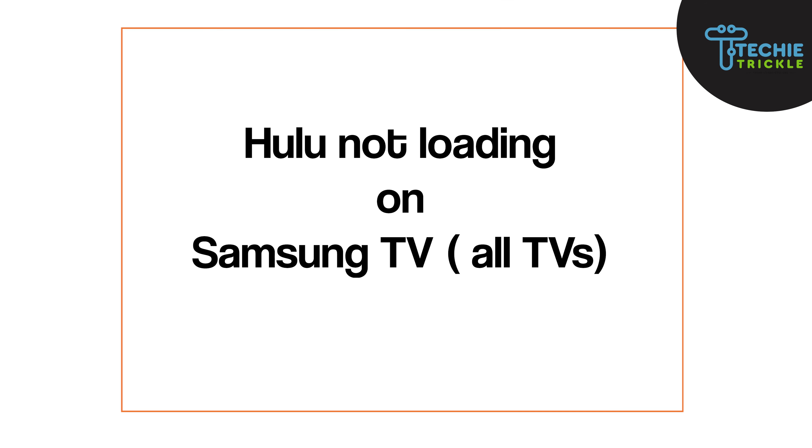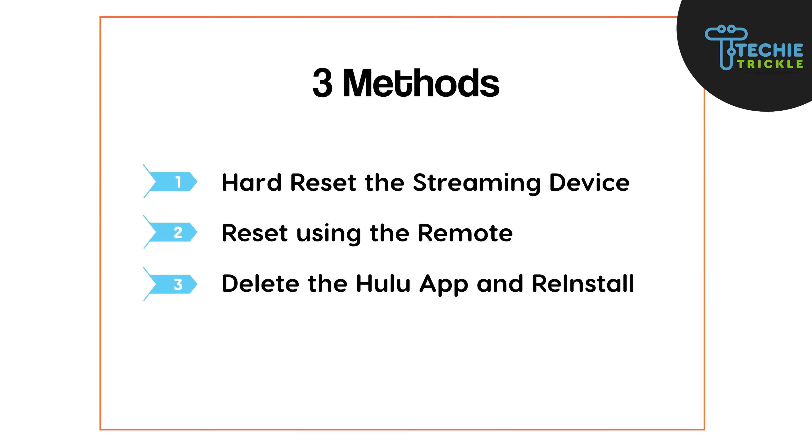Next, here's how you can resolve Hulu not loading on Samsung TV. There are three methods I'm going to show you. The first method is hard resetting the streaming device.